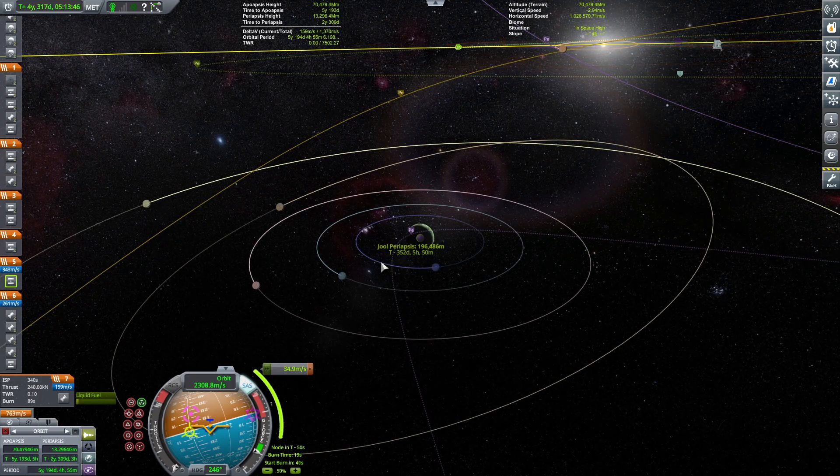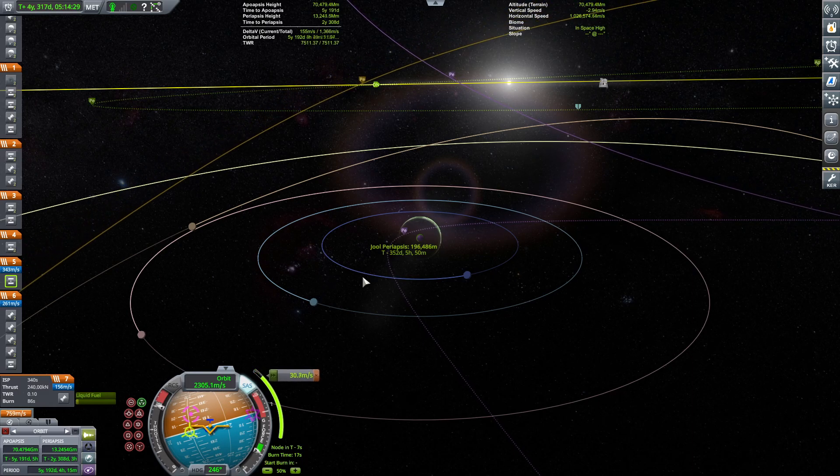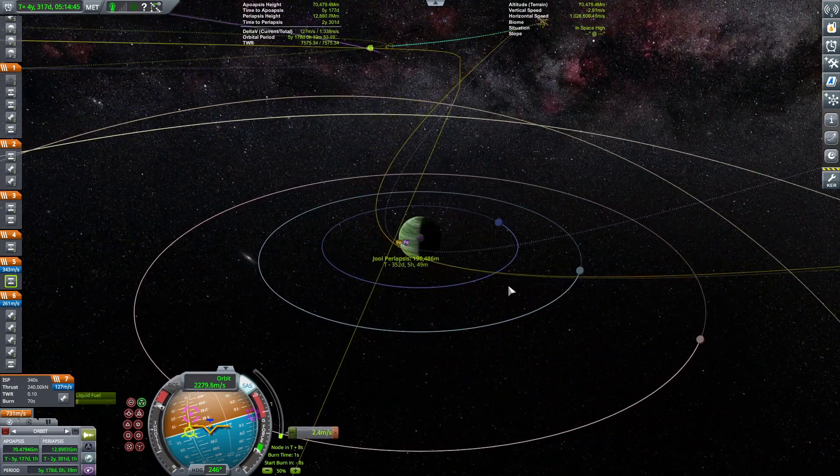Now we'll be monitoring the Jool periapsis and how it aligns because we are shooting for a periapsis where we just skim off the atmosphere. Jool's atmosphere goes up to 200 kilometers, so if we just dip to around 196 or 198 kilometers, I think we will be golden.